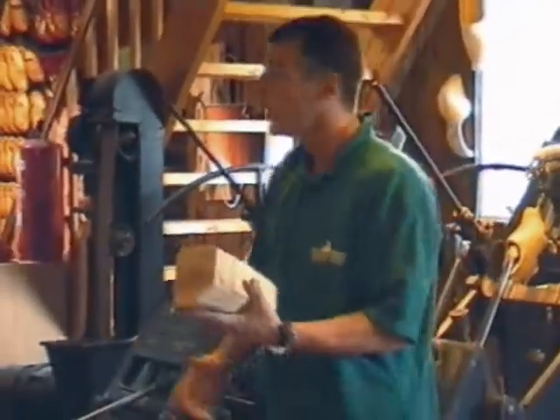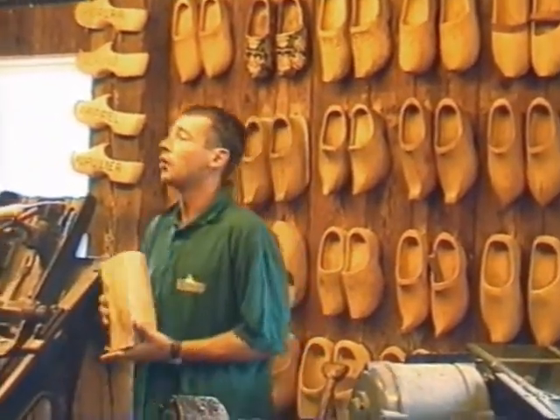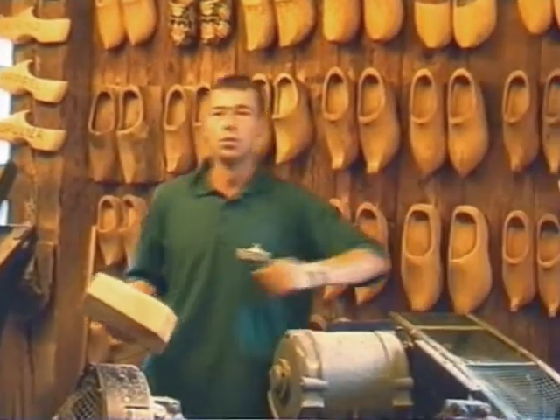First of all, the wood we use to make wooden shoes — you can find it in your own language: poplar tree, sometimes willow. In Spanish, alamo; in French, peuplier; in Czech, topol; in another language, paillan mou.